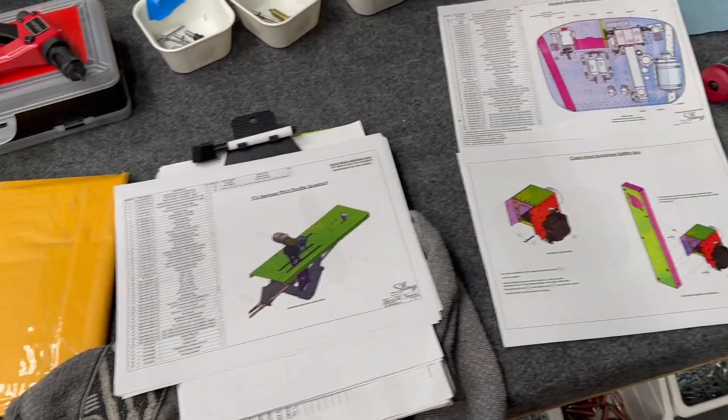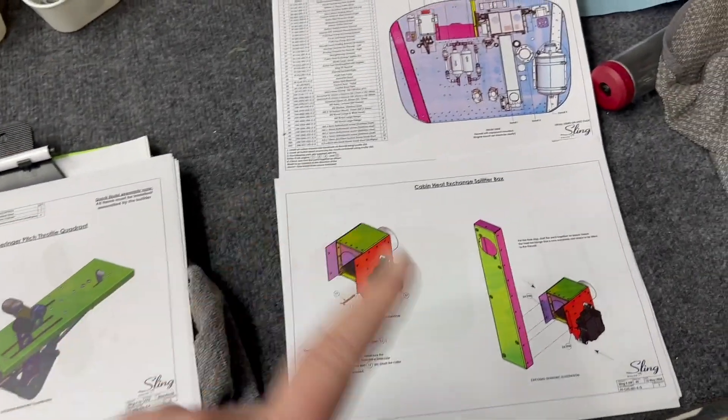Welcome back to the channel. In today's video, the rear fuselage is kind of put together. We've got some interesting things to talk about — we're going to show some clips of things we found during assembly, and I'll also talk about some of the issues we've run across in the last couple days. Let's take a look at the documentation.